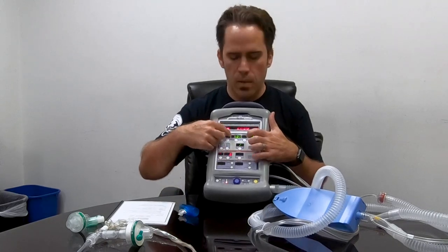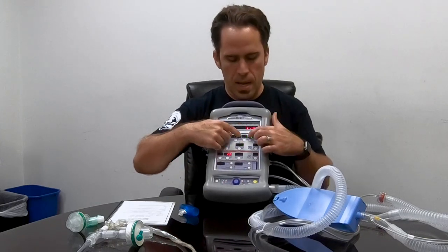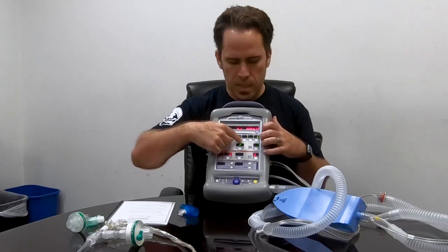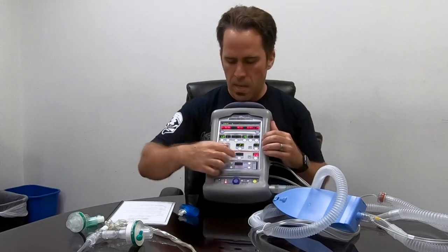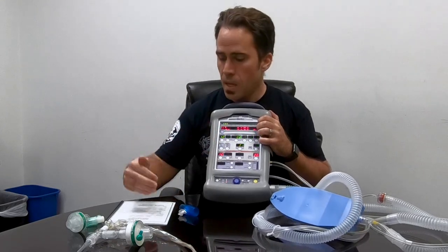Next, I take the breath type down to PRVC. Right now it's in volume mode — whatever volume I select, the ventilator delivers regardless of pressure. I can also pressure-ventilate where it gives a set pressure of 15 cmH2O regardless of volume. PRVC — pressure regulated volume control — mashes those two together: I type in the volume I want and the machine tries to deliver it using the least pressure possible. That's really nice for our patients.